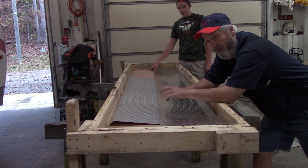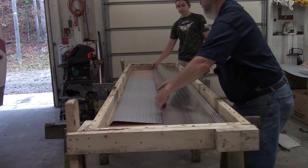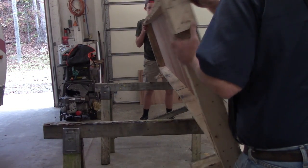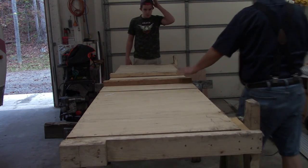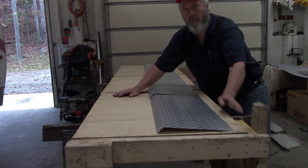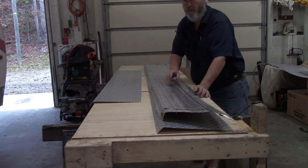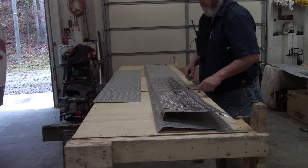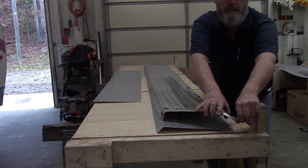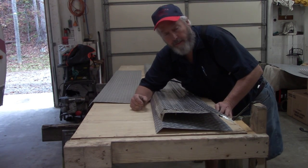We paid $484 for crate and freight, so we're going to use this crate. We're going to take our metal out, flip this over and use it for a table to work off of. That, folks, is how you build a $484 table. We save the old metal — we'll use it for a pattern. It's just got some angles we're going to need to cut. We need to cut out around for the water heater, another angle on that end. So we'll use the old one for a pattern. As long as you just very gently lay it on your new metal and don't slide it around, it works perfect.